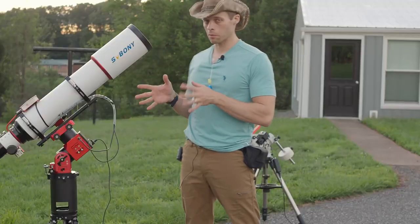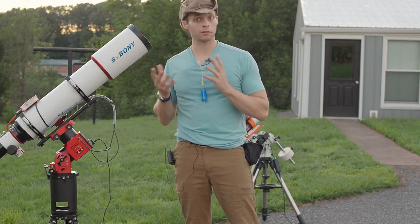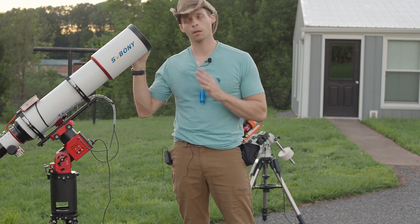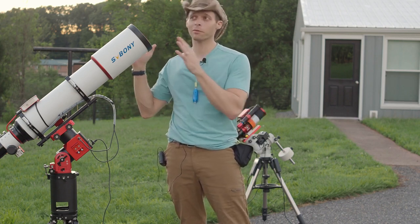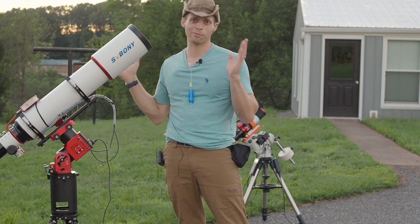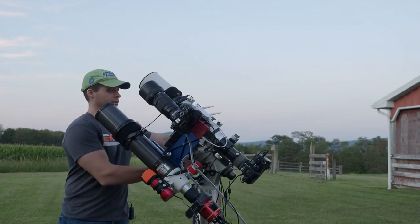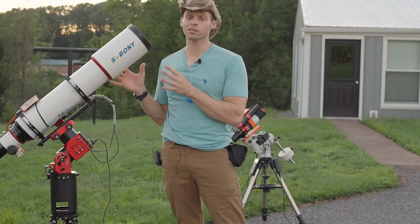When SV Boney was designing this scope, one of the requirements was that it wouldn't be very heavy. If you look at other scopes in the 120 millimeter range that are not carbon fiber, this is actually the lightest one out there. When they were designing it, I didn't know I had cancer — I was like, who cares about the weight? My other scope, the dual side-by-side rig, weighs about as much as I do and I carry it out every night. But now that I have cancer, lifting heavy stuff is a challenge, so the fact that this thing is light is something I really appreciate.